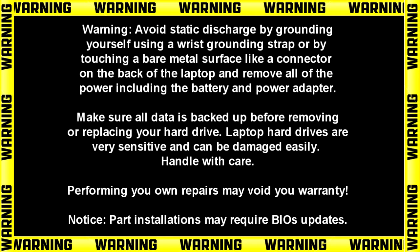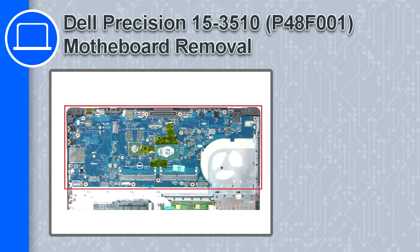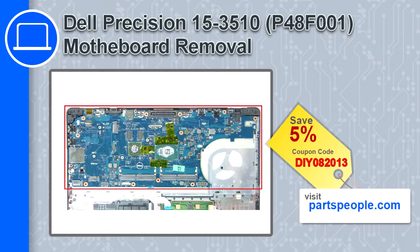Hey, what's up, this is Ricardo and in this video I'll show you how to remove the motherboard on a Dell Precision 15 version 3510. If you're looking for parts for this laptop, go to our website and use this coupon for a 5% off discount.